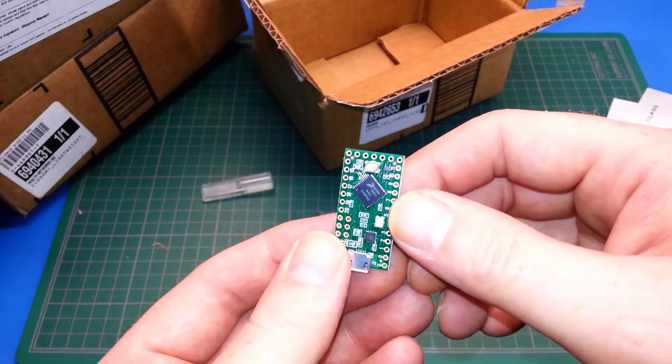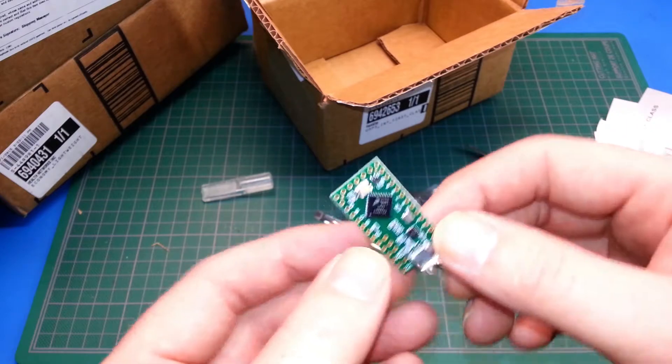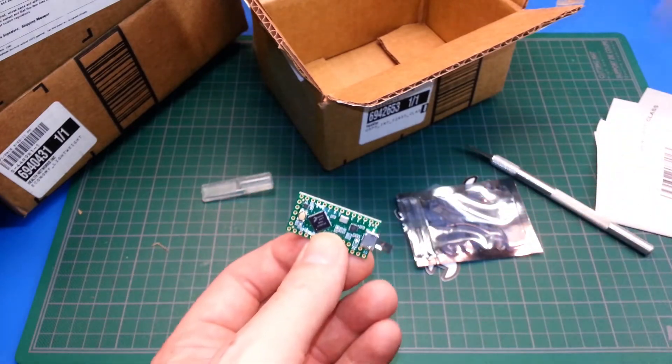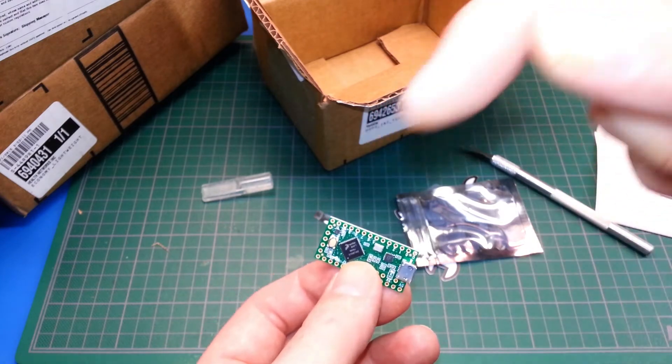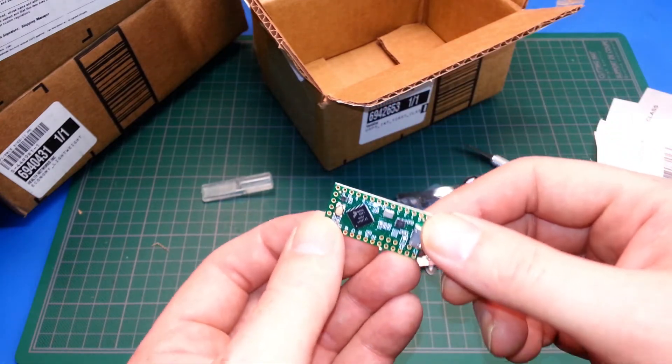I know there's at least one more prize coming from Hackaday — I better email them on the other one. Thanks for watching, guys. Good luck in all your electronics ventures. If you haven't submitted to Hackaday yet, you've got to. I'll put the link below on how to submit to the 2015 prize contest. Cheers, guys.